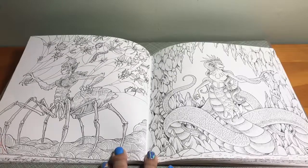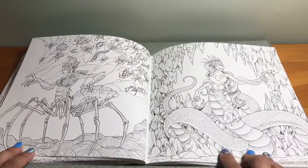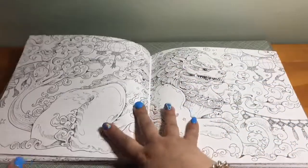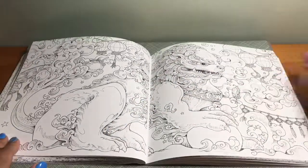And then you have dragons, these lizard-looking things, a spider one, and then you have the Chinese dragon.